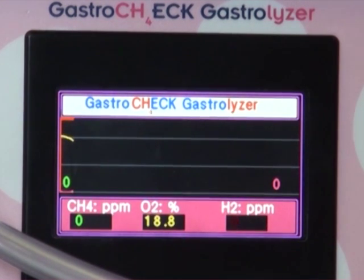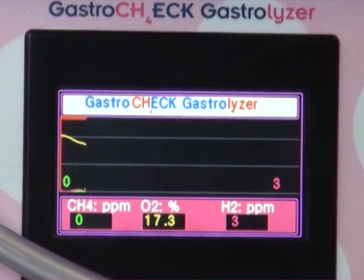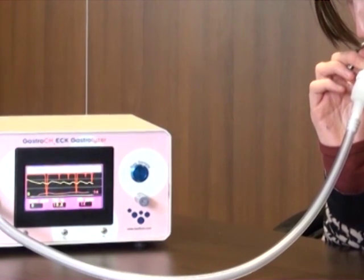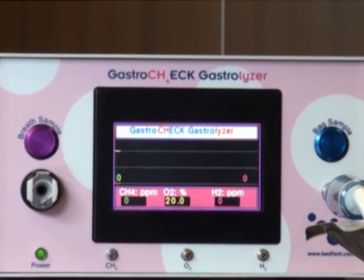Welcome to the How to Use video for the Gastrocheck Gastrolyzer from Bedfont Scientific Ltd. The Gastrocheck Gastrolyzer Portable Breath Methane, Hydrogen and Oxygen Monitor allows health professionals to accurately detect a range of gastrointestinal disorders such as lactose intolerance, bacterial overgrowth, SIBO and many more.